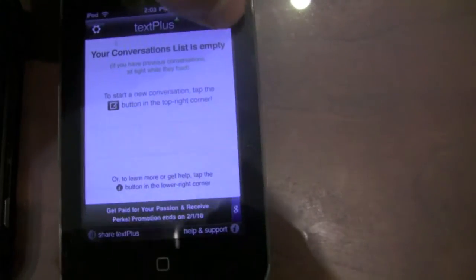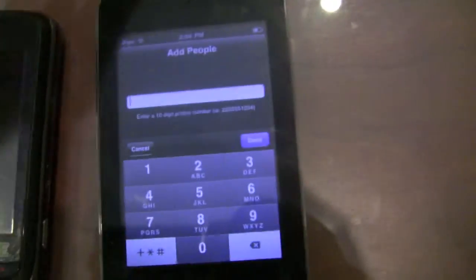Let's go ahead and hit Compose a Message. We're going to enter a phone number. I'm not going to show you that — I just don't want anyone on YouTube seeing my number.